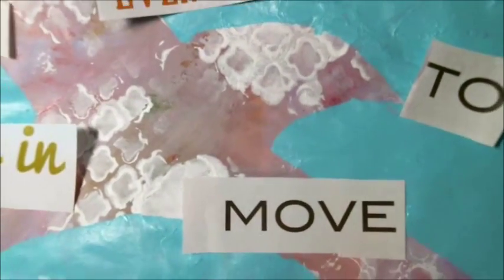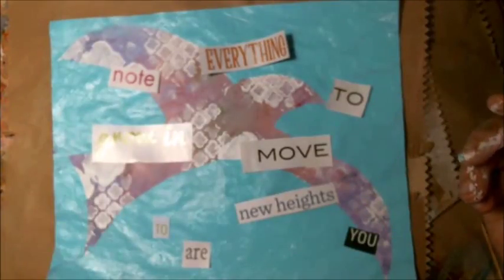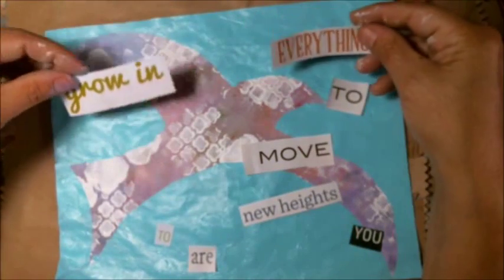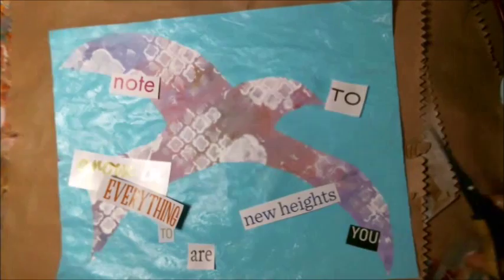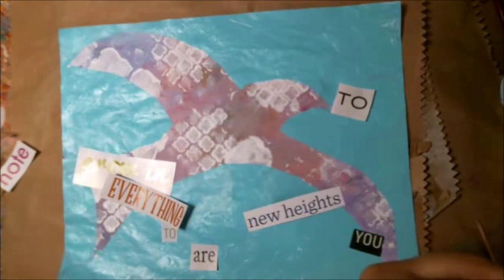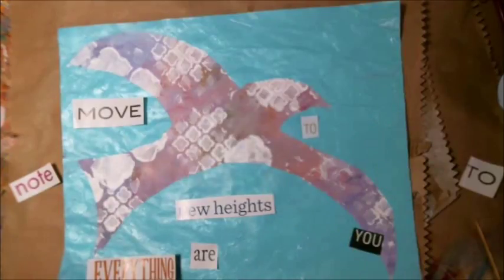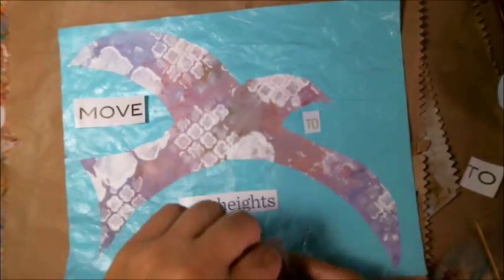This is a fun part where you can add and recycle things — some magazine words. You can use these for your background. I just picked a bunch of words here. We can use stamped images or stamped letters or words, or just write something in here too. 'Grow to new heights,' 'move to new heights' — we can do that using old magazines. You don't have to purchase letters. 'Move to new heights' — that would be something inspiring to add to your journal.